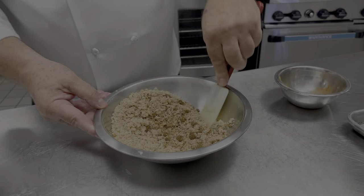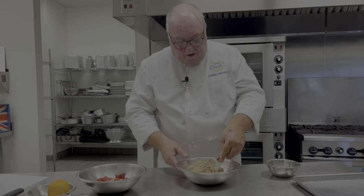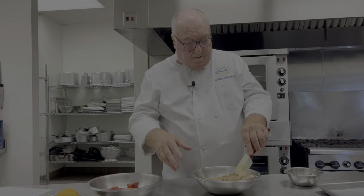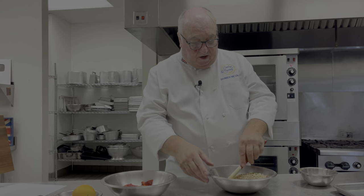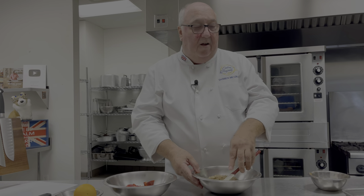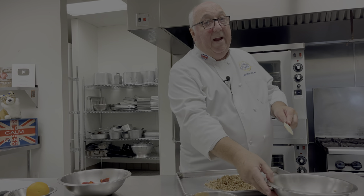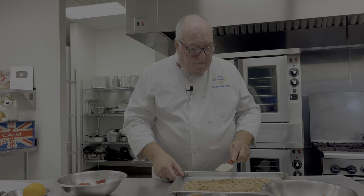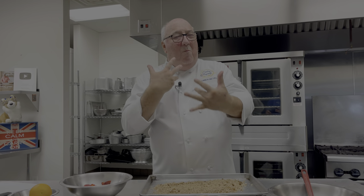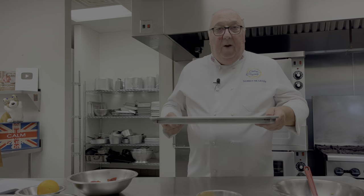I'm using muscovado sugar, which I absolutely adore — the flavor is just incredible. If you don't have muscovado sugar you can buy it online, or just use regular brown sugar. Spread it out on a baking sheet and put it in the oven for about eight to ten minutes. What happens is the water in the sugar starts to melt and open up, giving us this really crunchy topping.